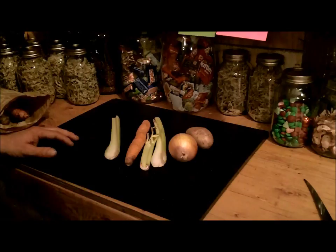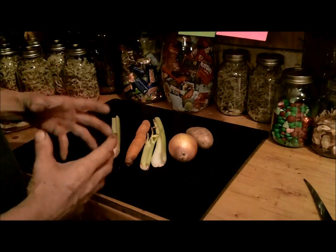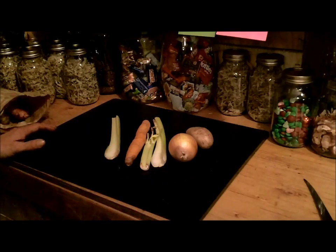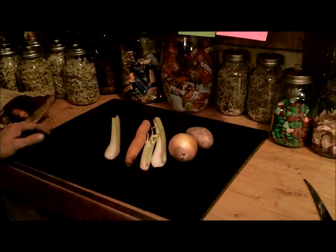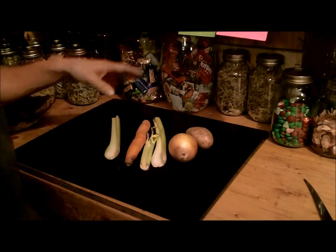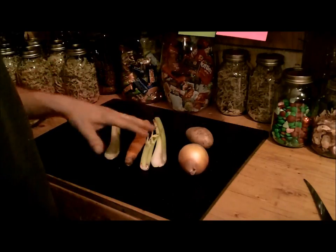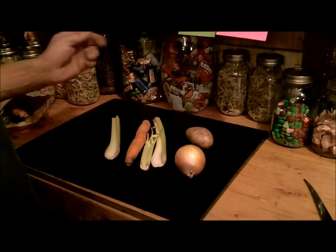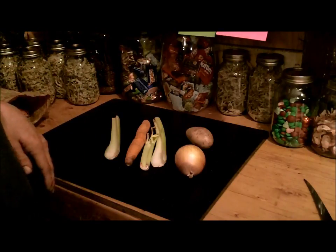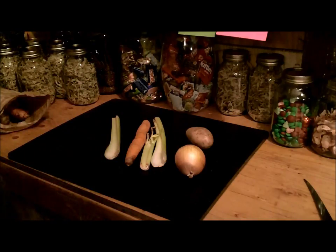Originally I was going to do a bigger venison roast almost like in a slow cooker, in a pan on the wood stove, and just let it cook for a long time with vegetables. But I ended up having too much food that first supper. So what I'm going to do instead is wash this stuff up, peel the carrot, cut it all up, cut some onion, and just put it in a bowl with some water and some spices and throw it on the wood stove and let it boil — just my version of a vegetable side, I guess.